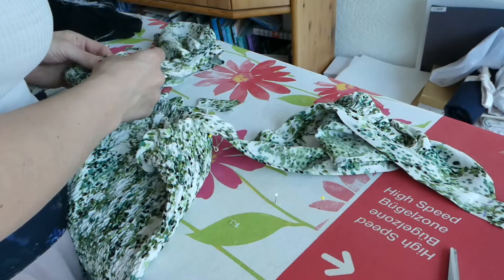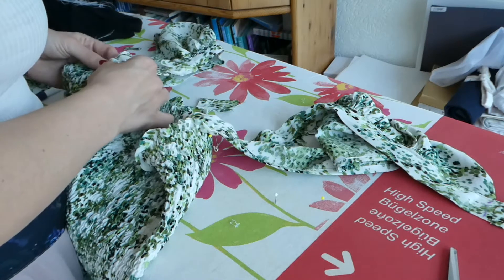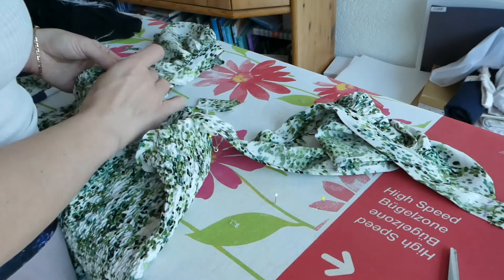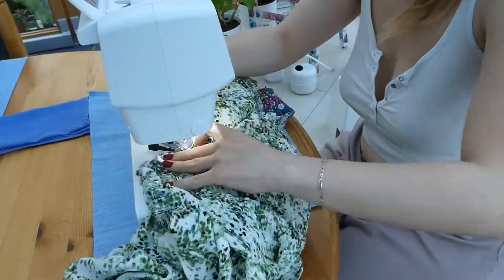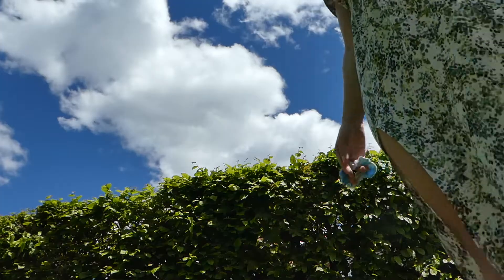Here I am pinning the straps. I had previously marked the places on the dress while wearing it where I would like the straps to sit. I tried it on again to adjust, and then sewed them down from the top with two lines — and here it already is.